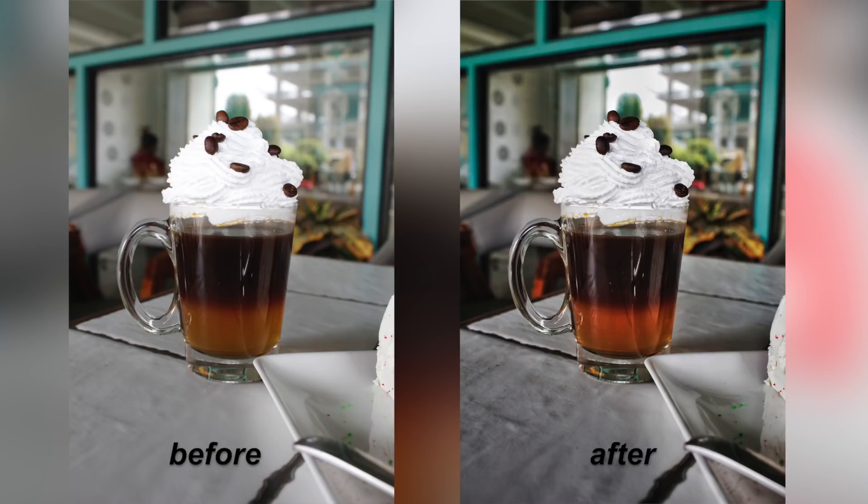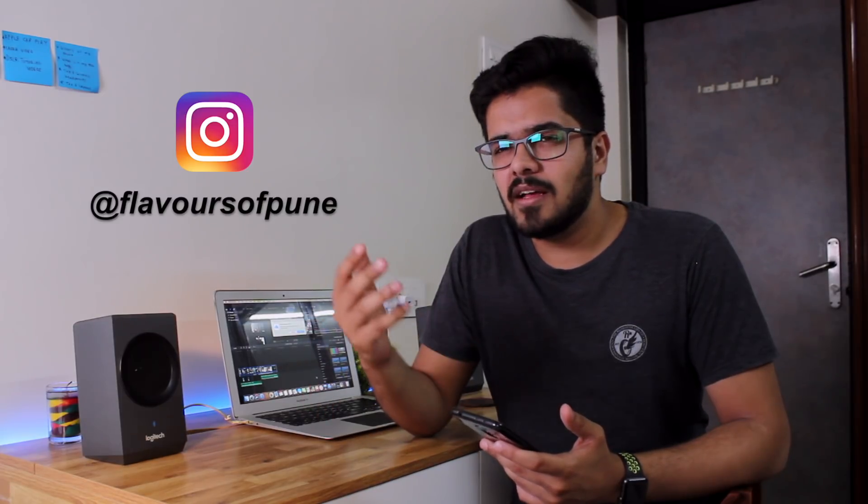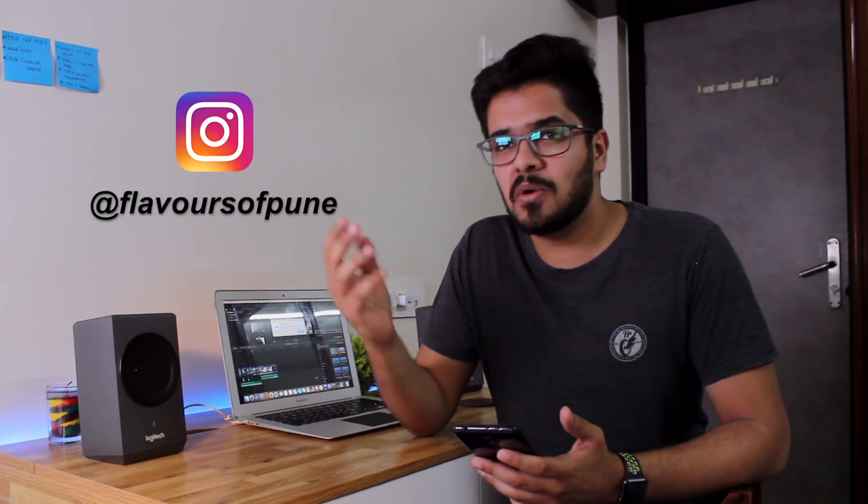Me and a couple of friends run an Instagram for food — it's kind of a page where we post photos about food, called Flavours of Pune. We upload photos of various restaurants in Pune. If you haven't followed that page yet, I'll drop a link in the description box below. I am uploading this photo to that Instagram profile after this video, so please go ahead and check it out and follow that page for awesome food photos.